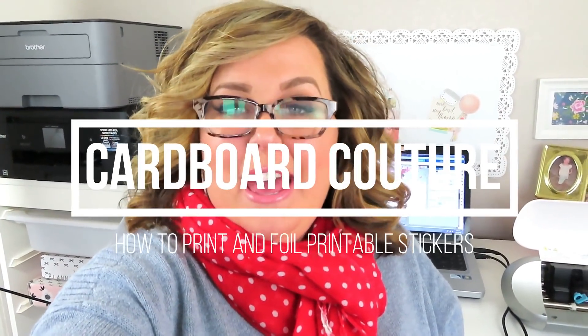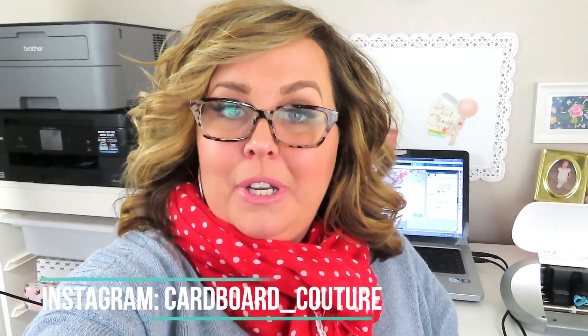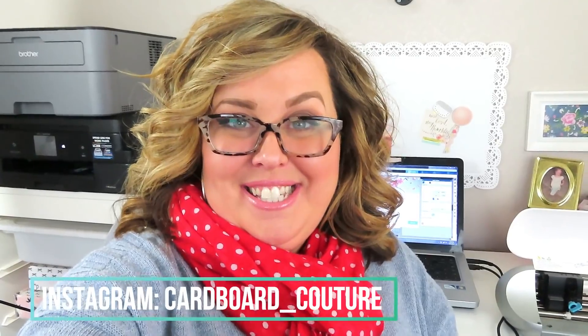Hey, hey my friends! I'm here again for another video for you. I'm actually going to be filming a very, very requested how-to on print and cut and foil your own stickers.